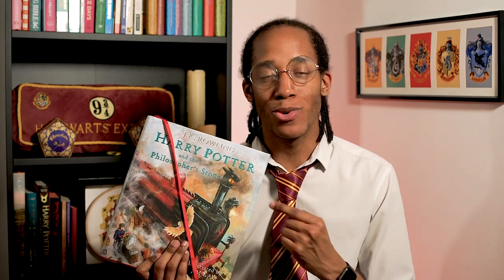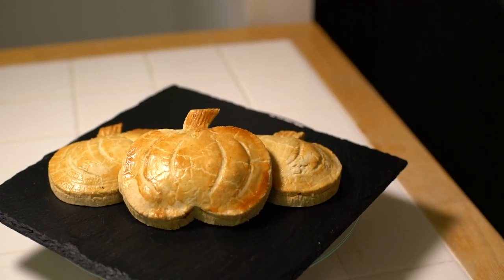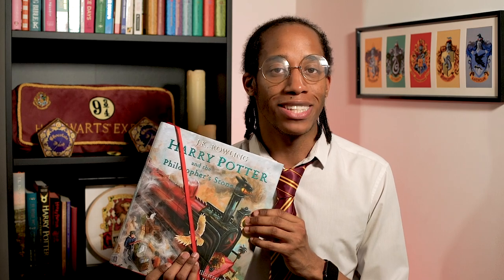Hello muggles and welcome back to my Harry Potter Kitchen, the YouTube series where I am baking my way through the Harry Potter books, making recipes for all the food and drink featured inside. If you missed last week's recipe for our homemade pumpkin pasties, make sure you check out the link down below in the description to catch up, but it's another Magic Monday so let's see what recipe is waiting for us today!